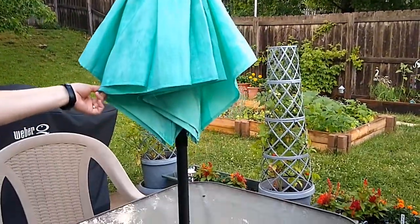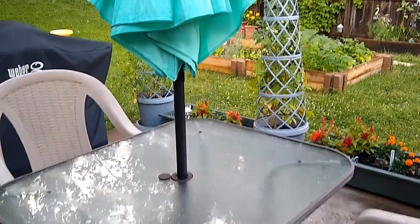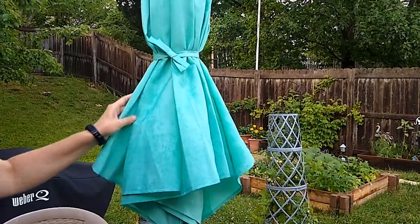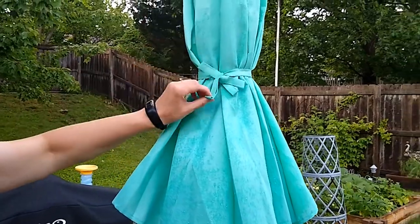I actually found this one on clearance at my local store for $20. It came in a couple of different colors — I got this sort of teal, greenish color.